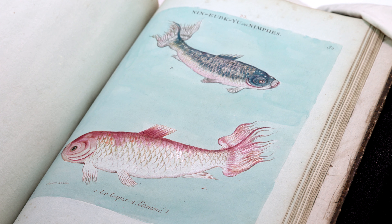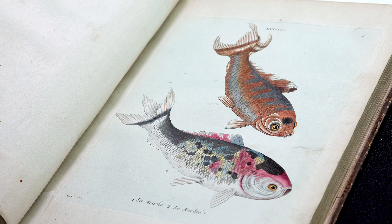There are 48 plates in the book and they have one, two, or three fish on each one. Here's a great example of two fish.